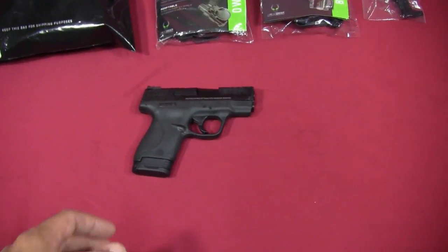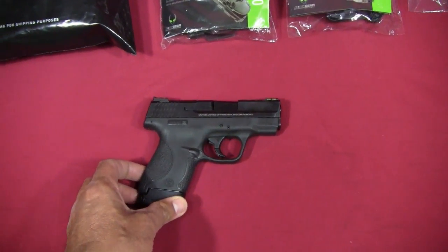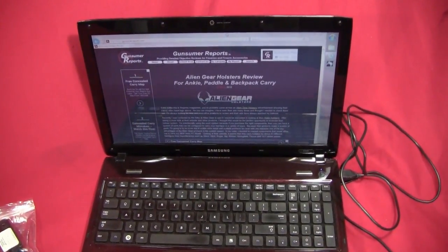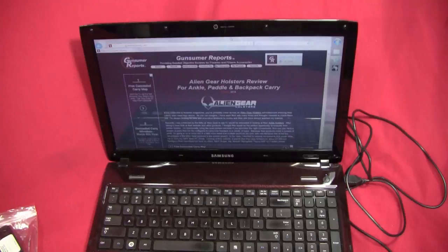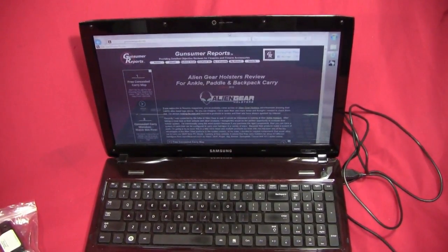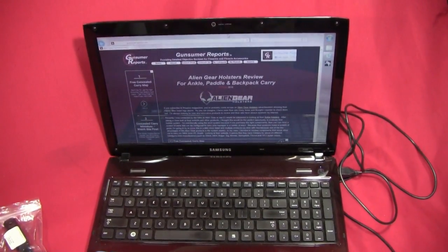The holster is set up to work for my Smith & Wesson M&P Shield. I've got a web page review of this holster system by Alien Gear at my website GunsumaReports.com, and I'll have a link in the description to that page, which shows a bunch of pictures you can look at in more detail.